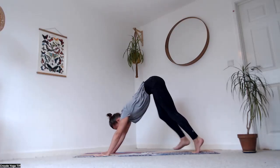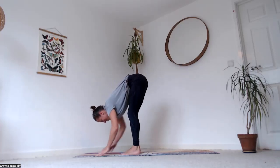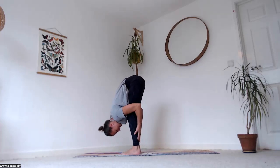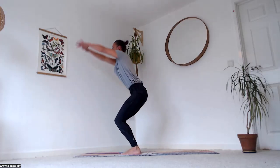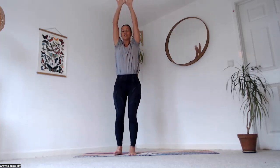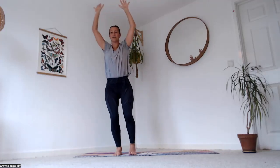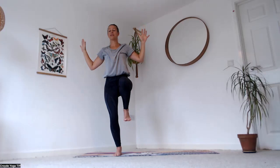Walk the feet up towards the top of the mat and just fold here — hands to the backs of the legs, let your head drop. Hook the thumbs, inhale up into chair pose. As you exhale, shift your weight into your right leg and bend the elbows into cactus arms as you bring your left knee in towards you.